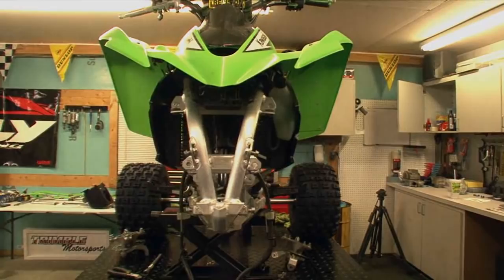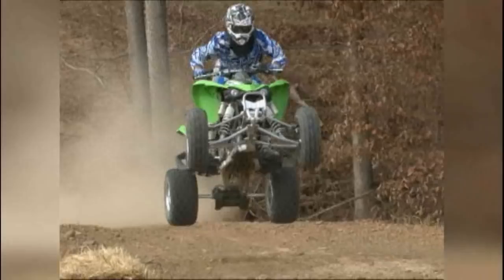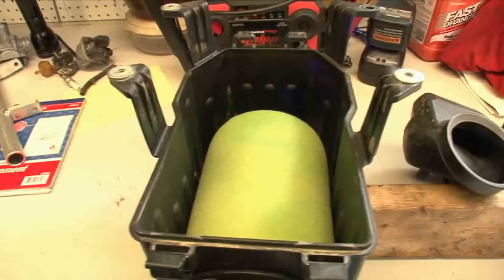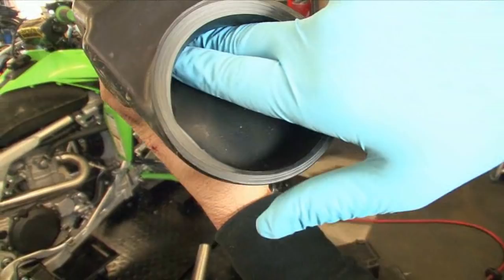Dumping a ton of money into your motor is unnecessary for most racers. Too much power will actually make you slower and shorten your engine's life unnecessarily. Adding an aftermarket exhaust, removing the airbox lid and rejetting, or adding an aftermarket fuel management system is all that's required to tap into the full performance potential of most stock engines. The Kawasaki, however, requires the use of an aftermarket intake. There's an abrupt 90-degree bend in the stock intake that disrupts airflow, stifling horsepower production.